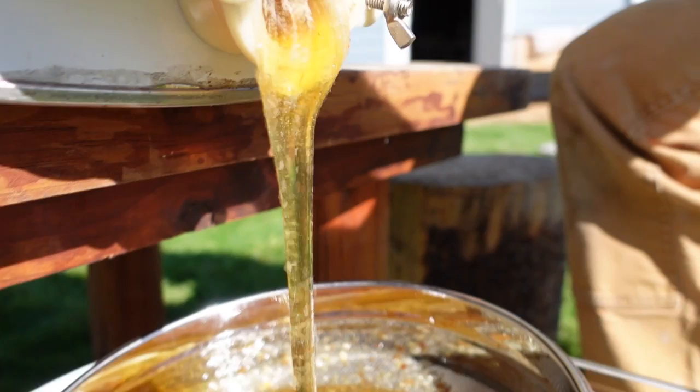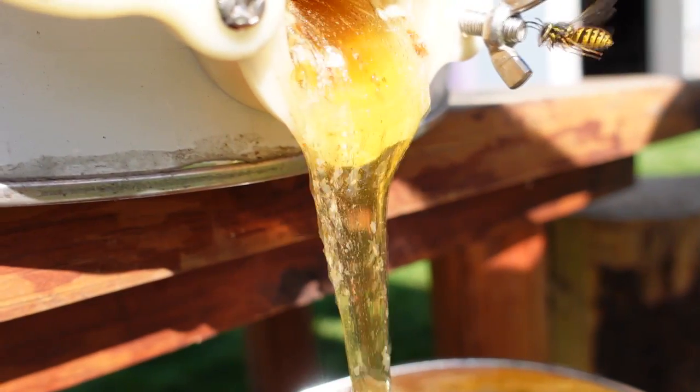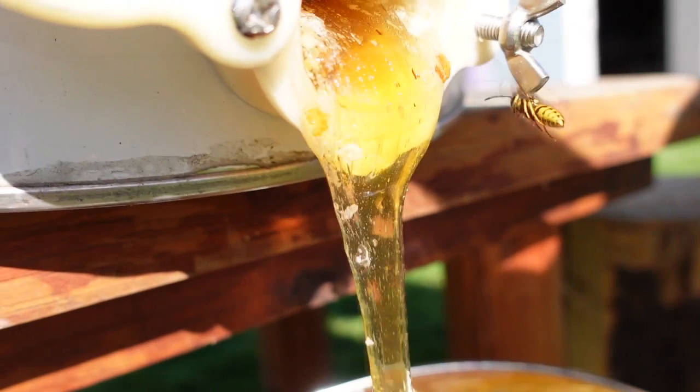But other than that, that's all the processing that happens before we pour it into jars. There were some yellow jackets around who were definitely interested.